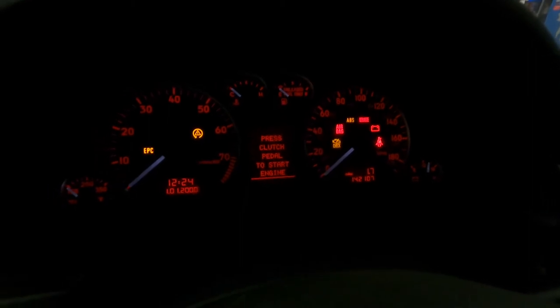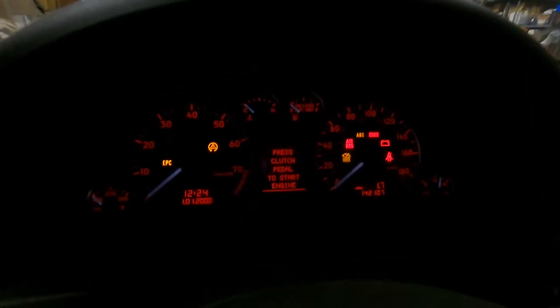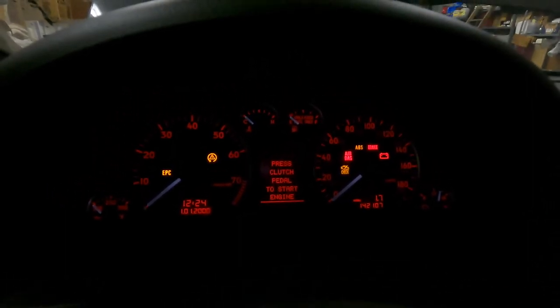We are back — 12 minutes 57 seconds, wrote 19 of 19 sectors in the flash memory, and we're complete. Go ahead and hit OK — it's going to disconnect from the car. Flip the car off, and that is that. If you have your TCU disconnected, you should be able to flip this on and see that beautiful 'press clutch pedal to start engine.' But we are not quite done — there are a few things in VCDS we have to take care of.